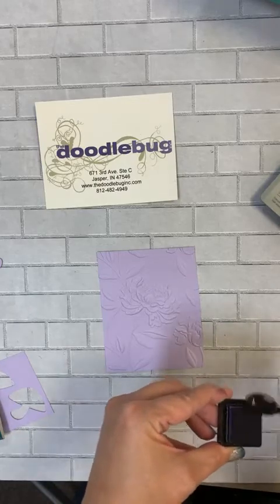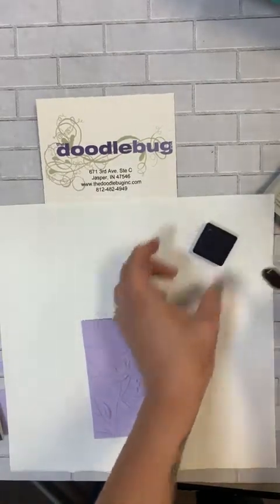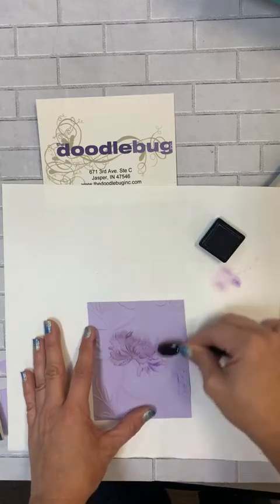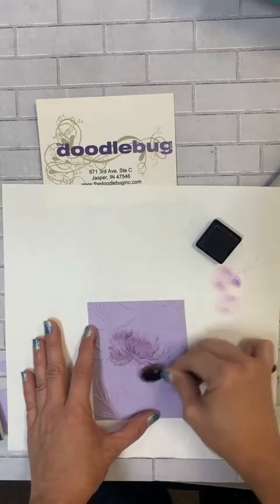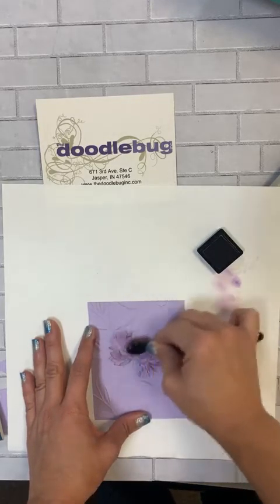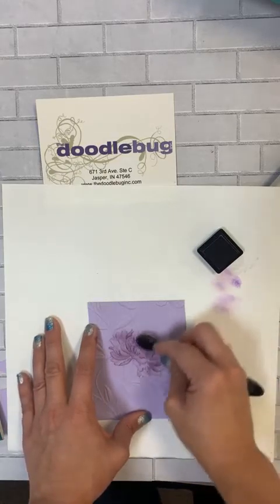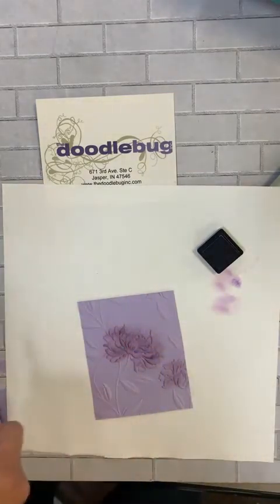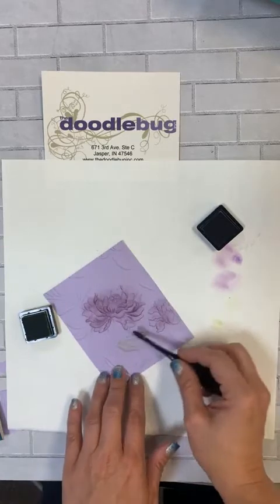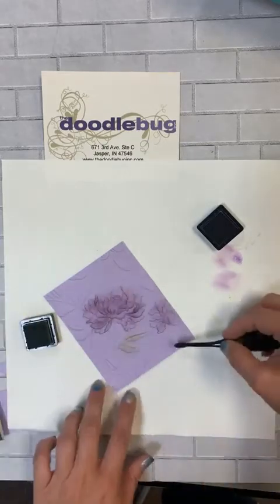Oh my gosh, that is beautiful! Since I've still got my purple ink out, let's do a little bit of purple on here. Oh my gosh friends, are you loving this? Look how pretty that is! That is so pretty. I totally wish I would have brought over more blending brushes. I do have a tiny one here — let's see if we can pull some green on there. This is not the best brush for what we're doing but oh my gosh, how pretty is that?